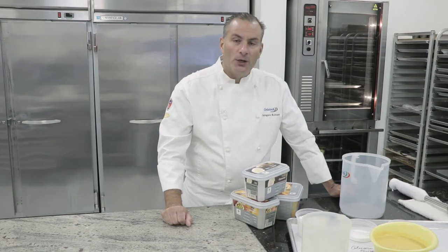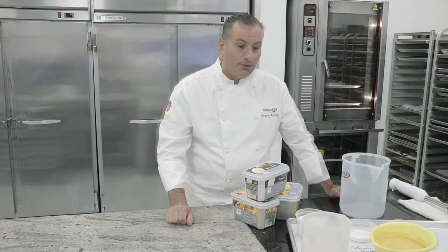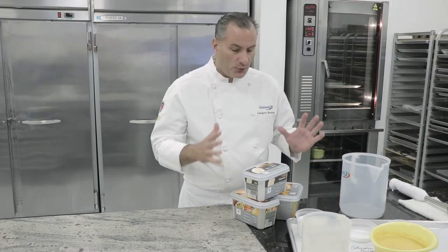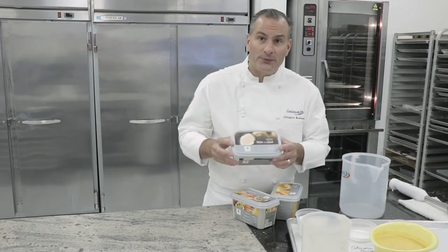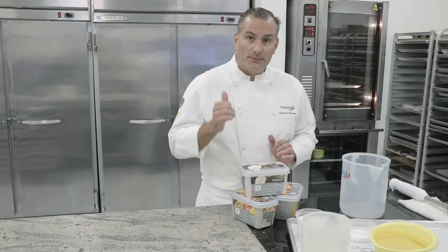Today we're going to take a little bit of a tropical spin on our creative flavor of the month: tropical fruit sorbet using a combination of different Rabi fruit purees. We're going to use coconut, mango, passion fruit, and banana.